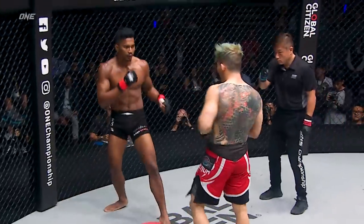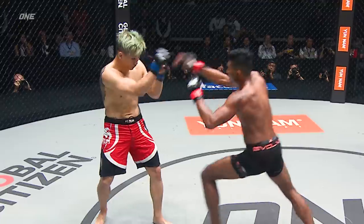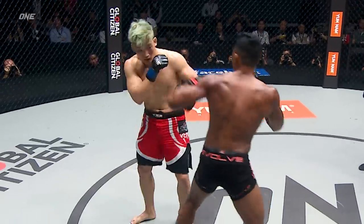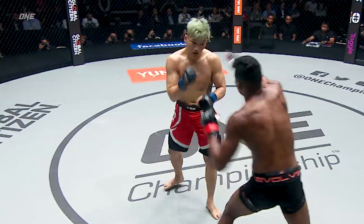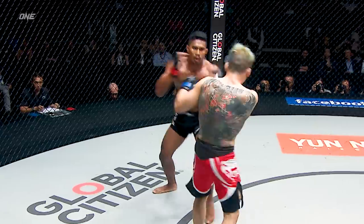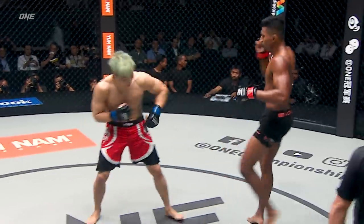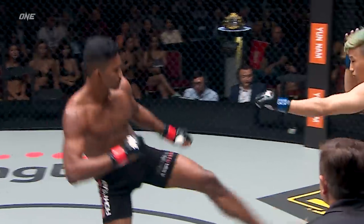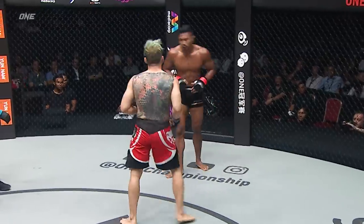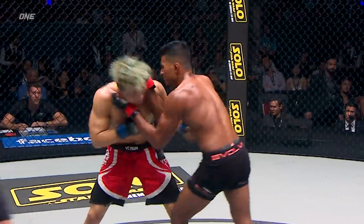Beautiful one-two on Jong Lee — boxing. He's got the condition, he looks very relaxed. Could we see a finish here for the go-down of the night? Khan still keeping it. Pulling guard here from Sun-Jong Lee. Beautiful striking elbow from Amir Khan, and then he's got a more tight grip.